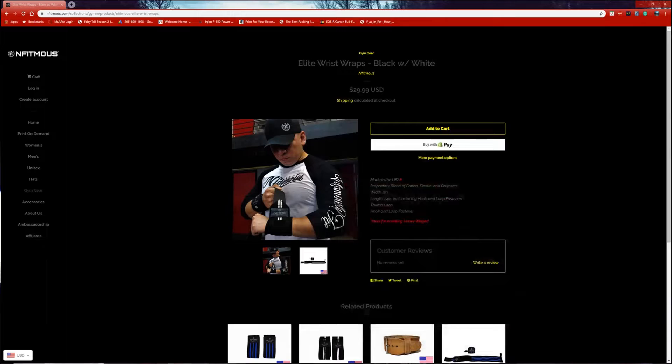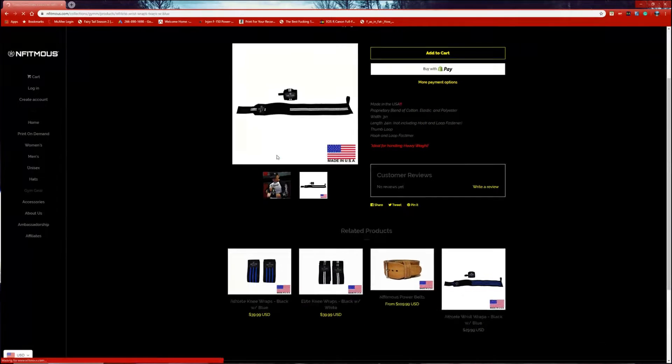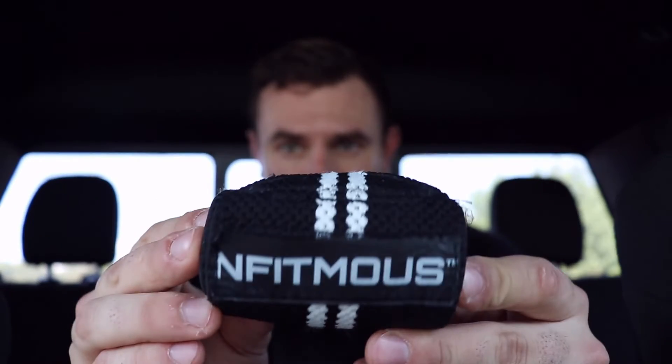Now I want to start off by saying that this isn't a sponsored video or anything like that, although I am affiliated with the brand. I'm not going to try to sell you guys something that I personally don't believe in or don't think works. But with these, they are incredible. You can find these on their website — they are about 25 bucks and they come in either black and white or black and blue. I got the black and white.